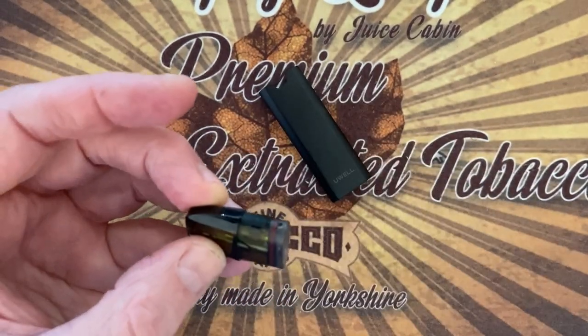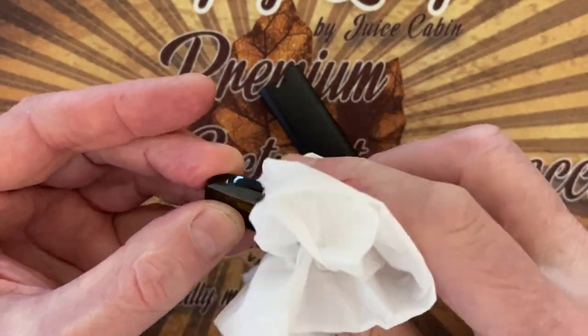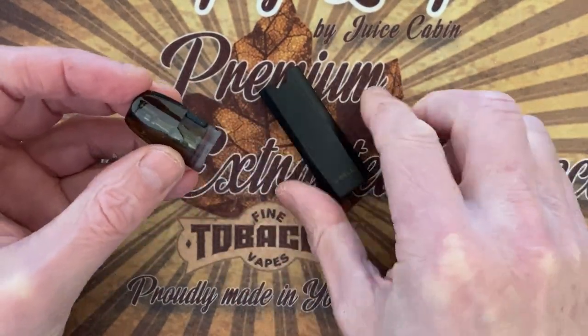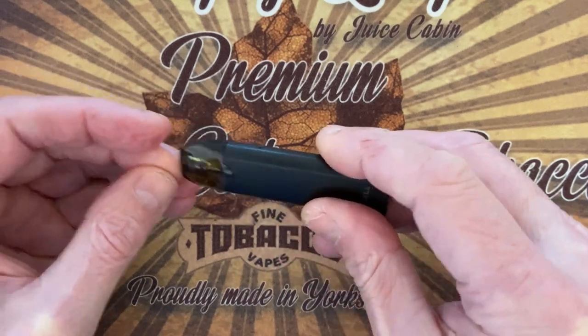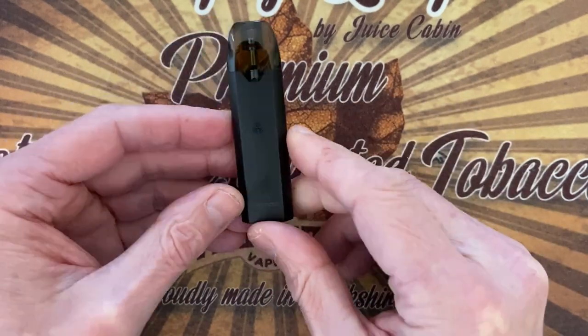Now really what you should do is leave this to absorb, because you can't prime the coil — it's inside the pod itself. So give it a few minutes. Now push it back in — it's simple. There's a reassuring click to it, and this is ready to vape.